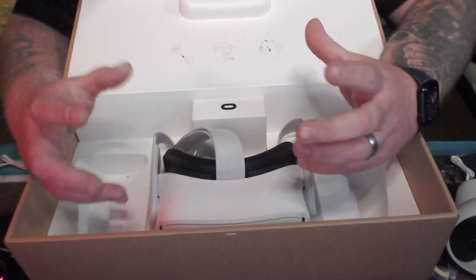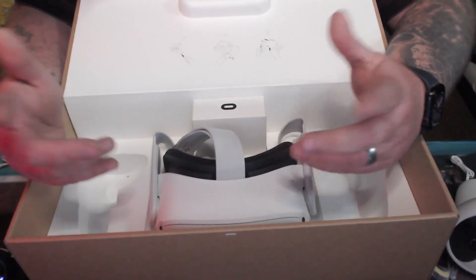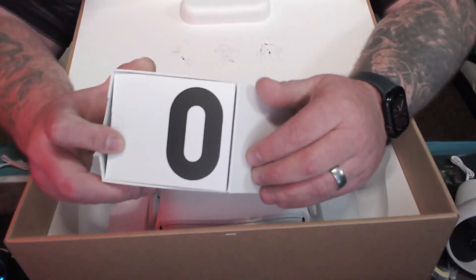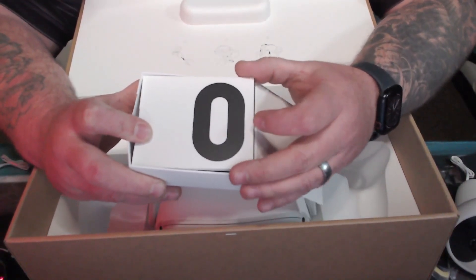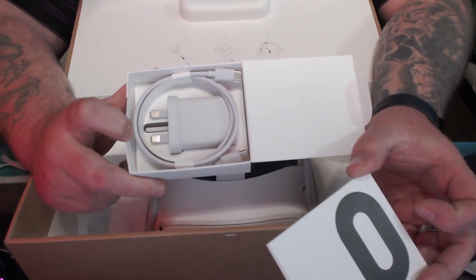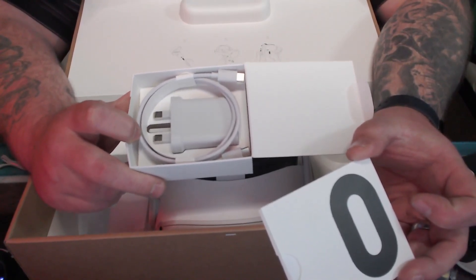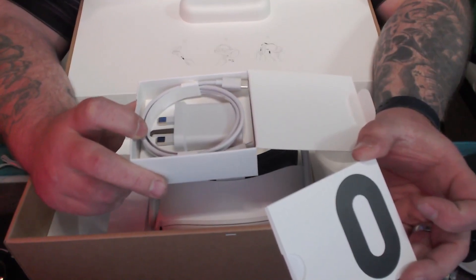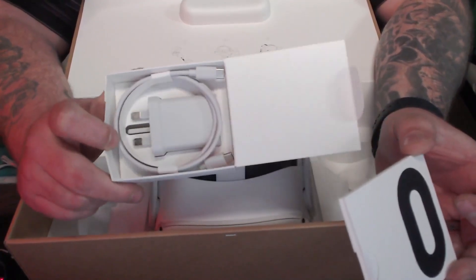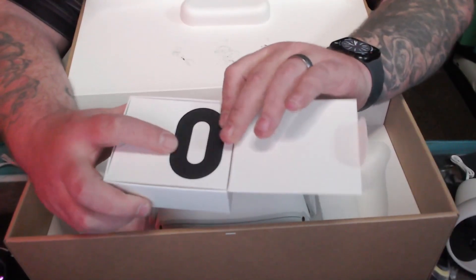It's very comfortable on the face — you don't really feel claustrophobic. It really does feel just like wearing a baseball cap. This is the only cable required for the Oculus — just your standard USB-C charger that plugs directly into the headset. I'm not sure exactly how long it takes to charge, but you do get three to four hours of gameplay. When you're playing VR, three to four hours is way more than enough.